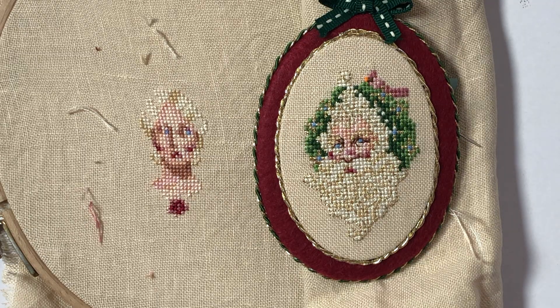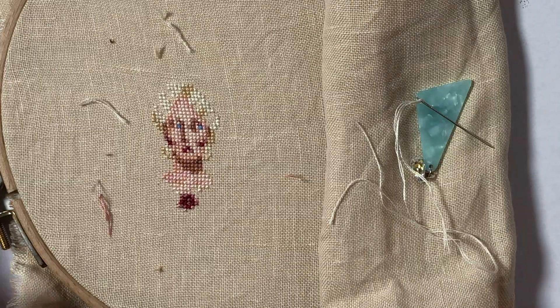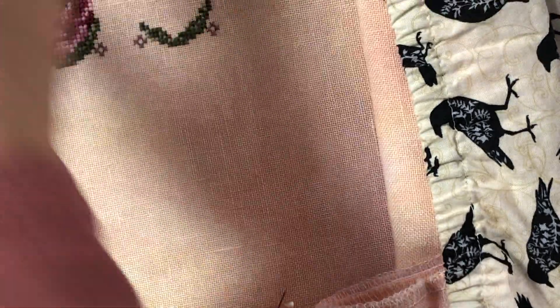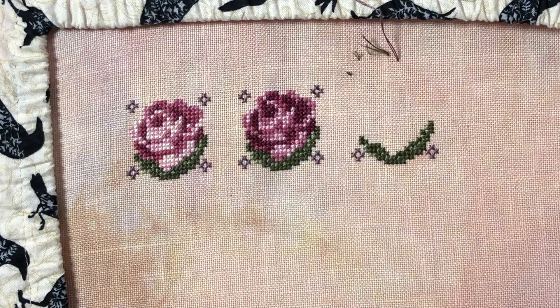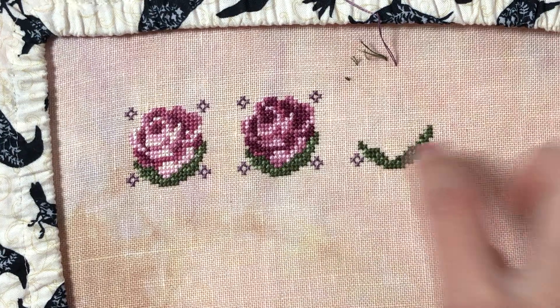I can't wait to finish it into an ornament like this and have it hanging together — not this year, probably next year. I'll have both of them hanging somewhere in the apartment. And tomorrow I think I'm going to try to finish this rose and then move on to Winter into Spring by the Drowned Thread.